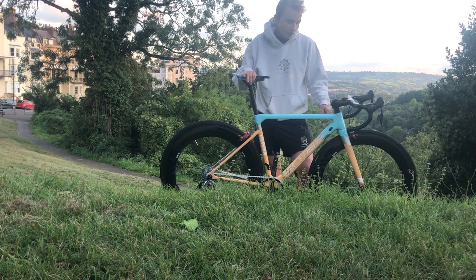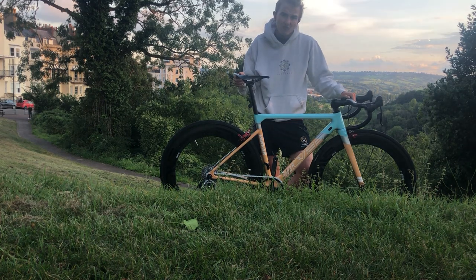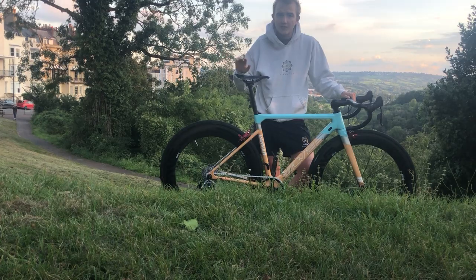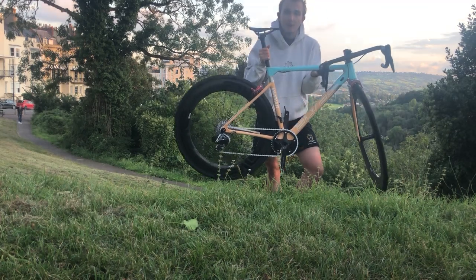The saddle is an 85-gram Aliexpress saddle — very cheap, about £16. Not too uncomfortable; I've done about four or five hours on it now across various rides and it seems to be okay.